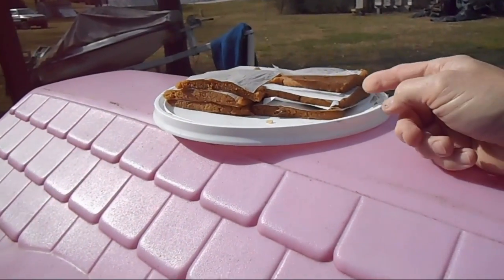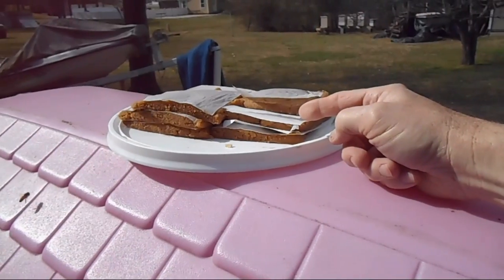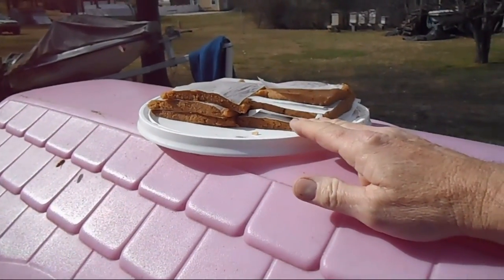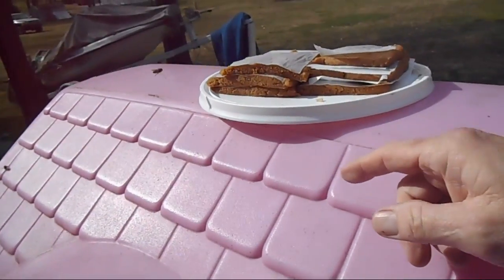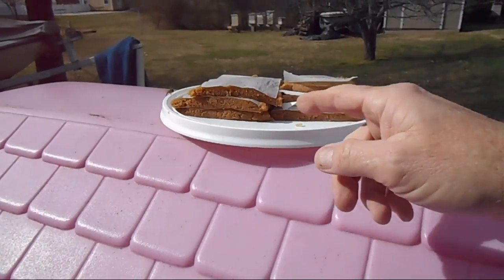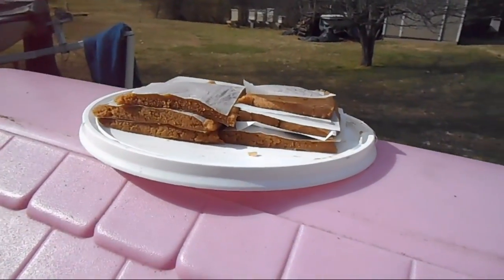I've mixed up some protein substitute for the bee hives. I set it down here just to check the hives and make sure the bees were flying, and in about two minutes they've already found this stash of protein patty.